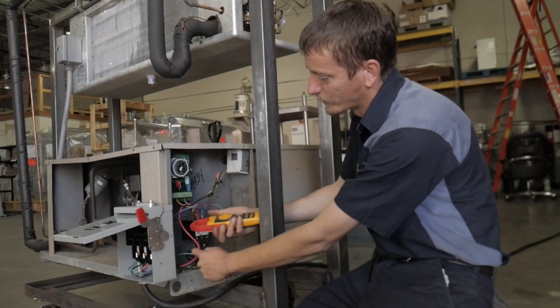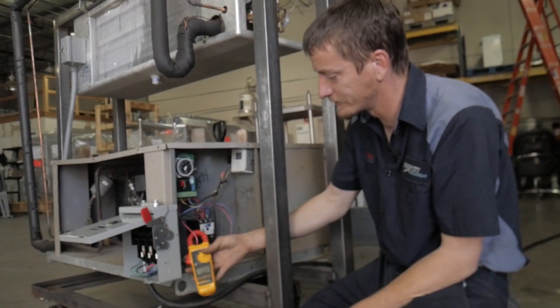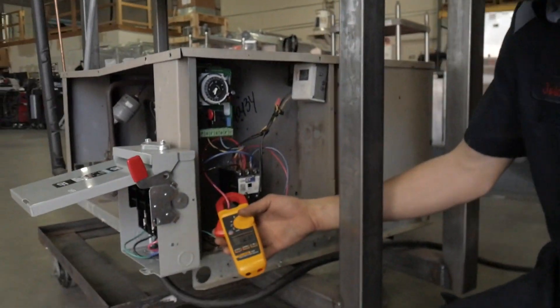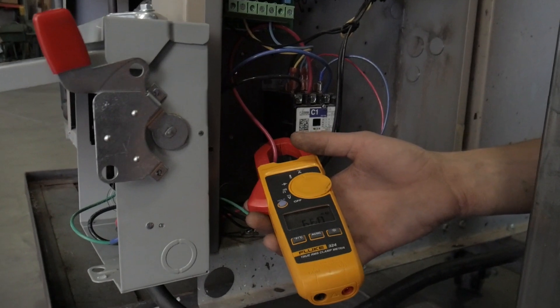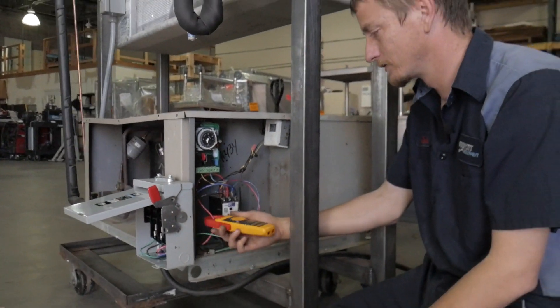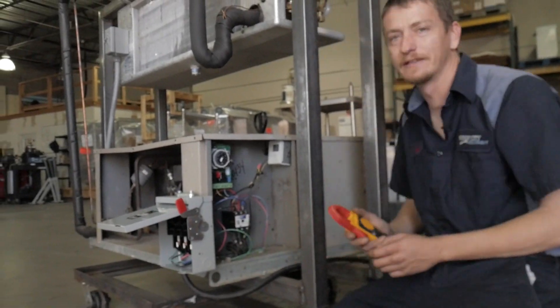This unit has three wires for three phase. As you can see, they're all relatively close. If any of them are way off, you have a problem. That's how you check the amp draw.